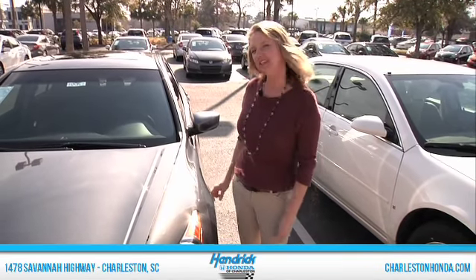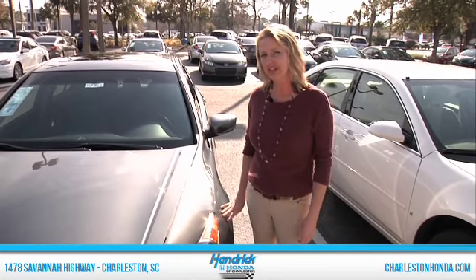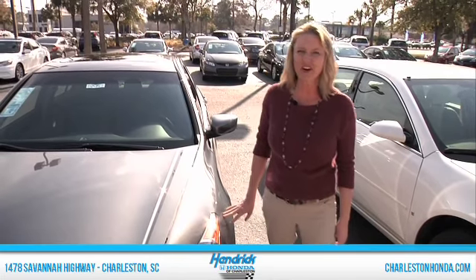Again, this is Paige at Hendrick Honda of Charleston. We just looked at the 2012 Honda Accord EXL four-cylinder vehicle. I'm going to ask you to come in and take it for a spin — ask for Paige and I will make sure you get the best deal on this car. Thank you.